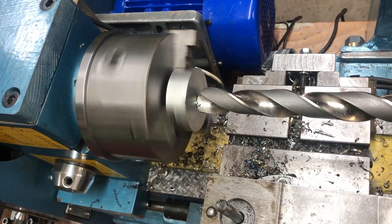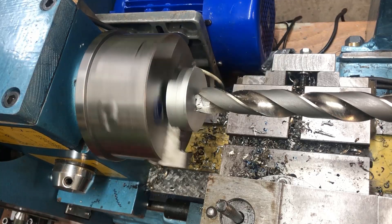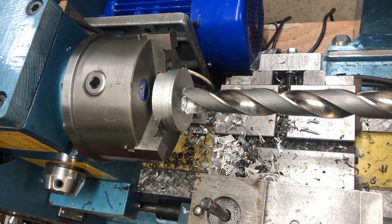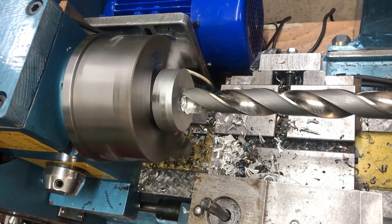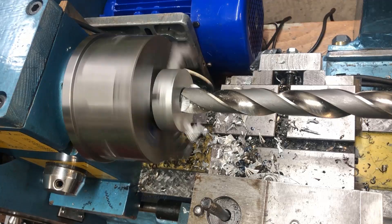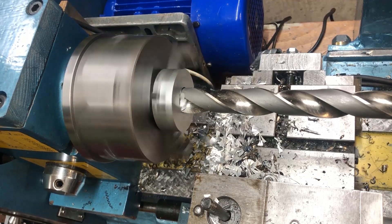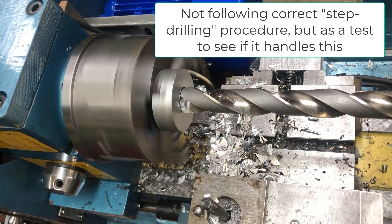I suppose it will stall. Let's see. At least it doesn't cut properly, as you can see. So I gave it a little bit more RPM up to normal — 200 RPM. That's better. Of course, it is not the ideal approach, going directly to a one-inch drill. But I just wanted to see if it would perform and it was admirable, actually.